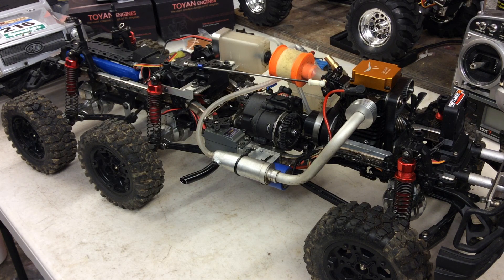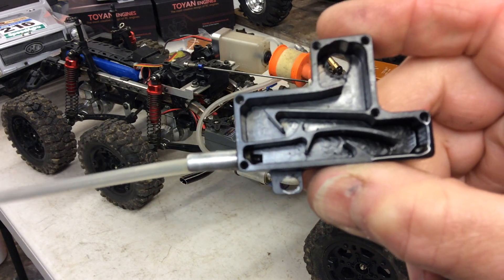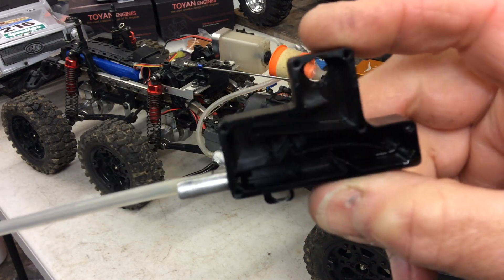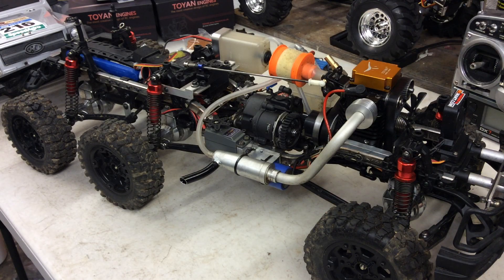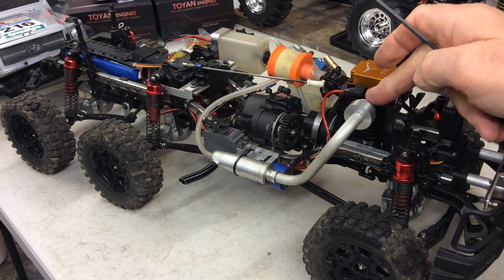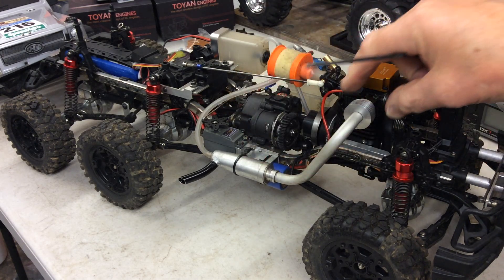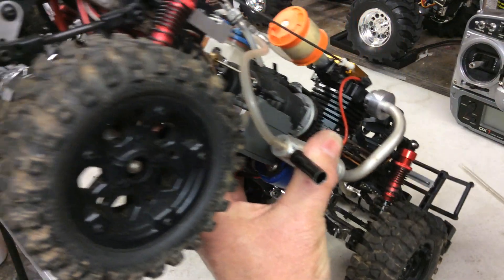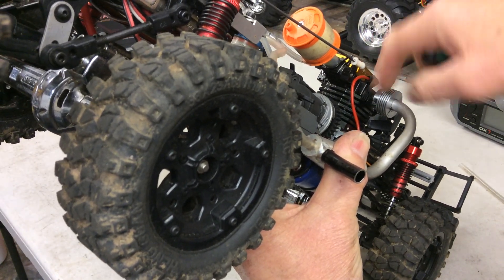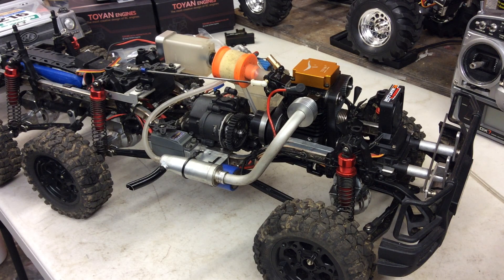Once I had rebuilt the engine and made that bronze bush, it seemed to run a lot better but was still not really revving as it should. I took off what they call a boost box — I can't really see it doing the job as it looks so restrictive to me. What I did was make a new stub to screw into the head, bent a new pipe, added a silencer, and put a thin collar around there with a screw that clamps the whole exhaust on.